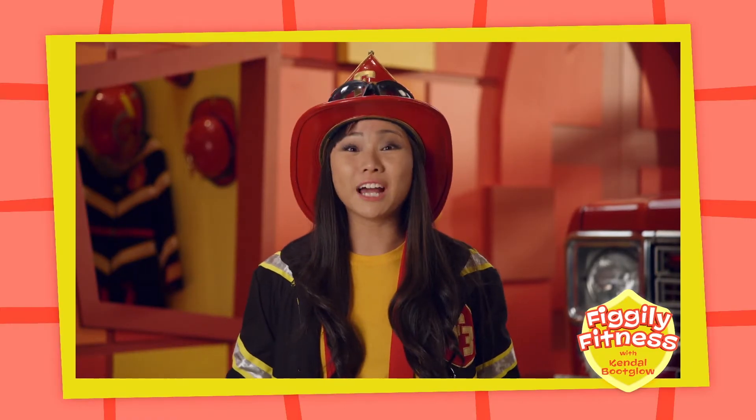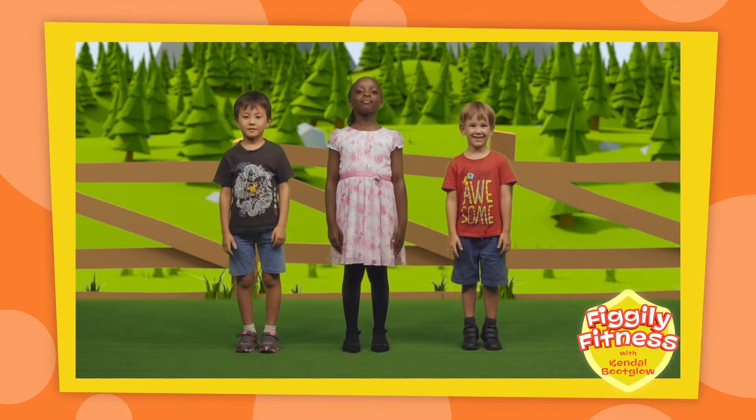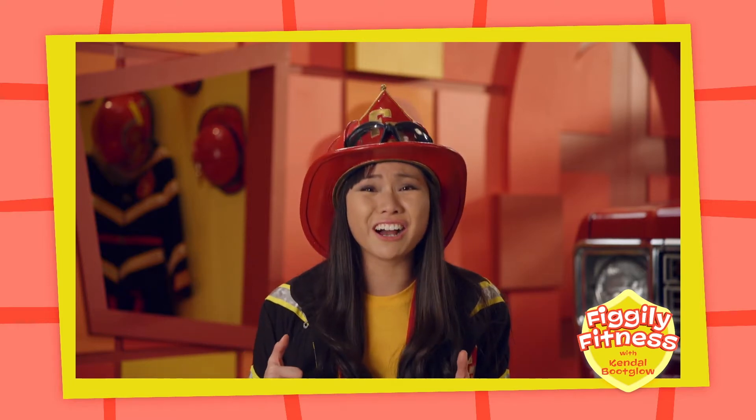Now first, stand up on your tippy toes like this. Oh, great job.